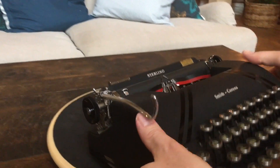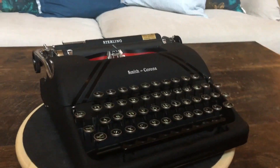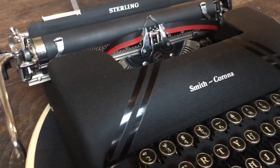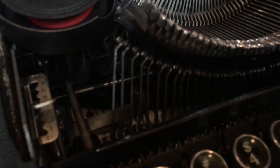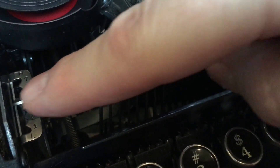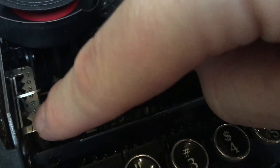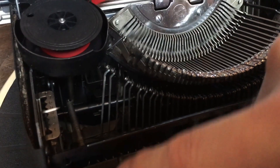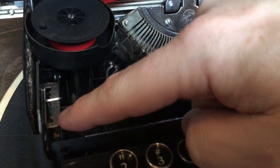Almost forgot to show under the hood: there is a tension adjustment for low/light touch or heavy touch. Just push that and then move it up and down and it locks into place with those little zigzag teeth — that makes it easier or more difficult to push the key down. I usually keep it towards the lighter end.